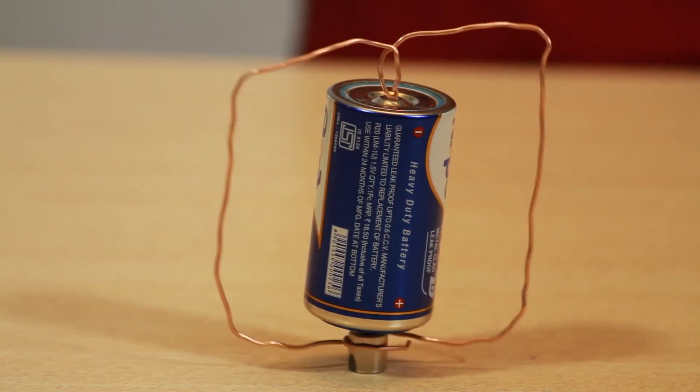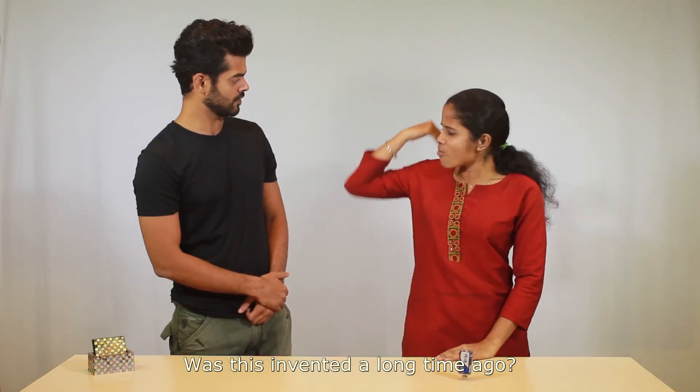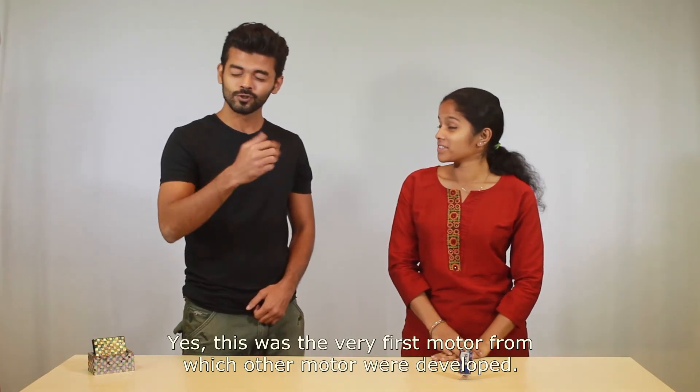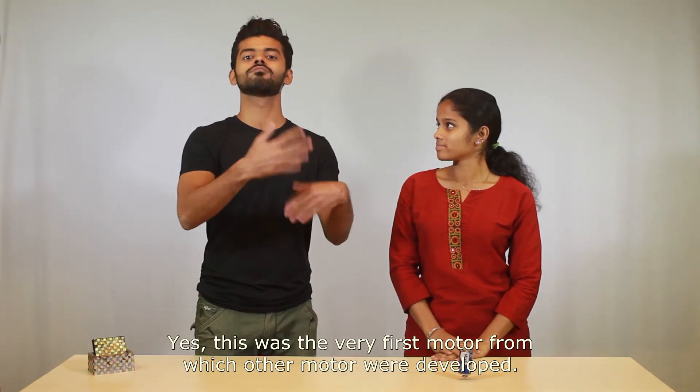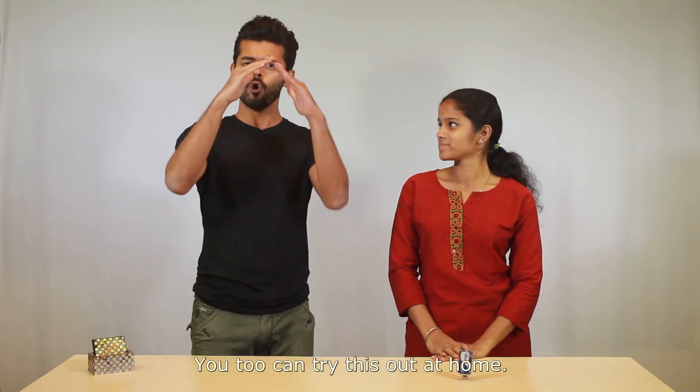It is spinning! This was the very first motor, from which all other motors were developed. You too can try this out at home!